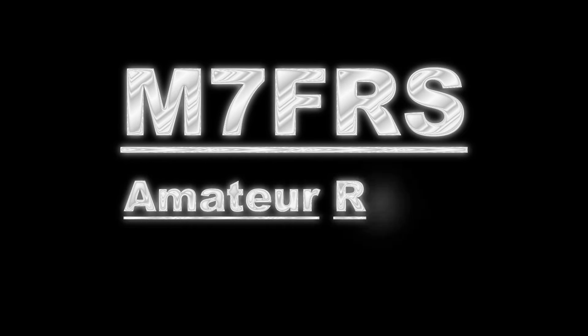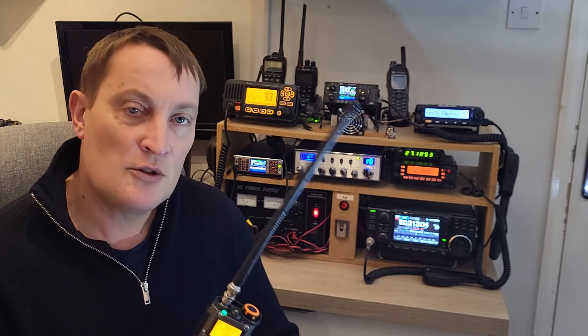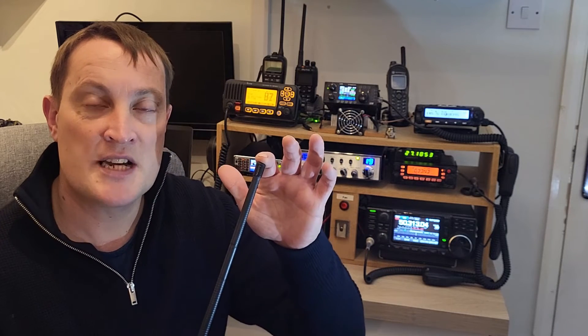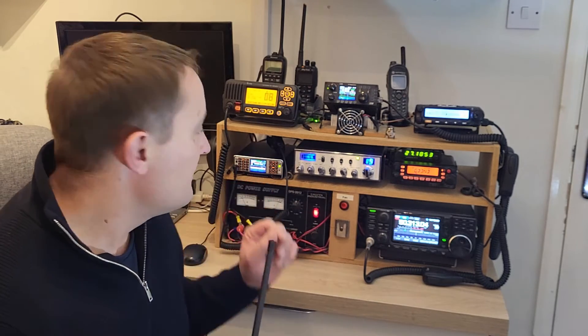The answer is basically yes — we can receive and decode 10 meters FT8 signals on the Quansheng UV-K5, quite simply just by removing the old stock antenna and replacing it with this CB rubber duck off an old Euro Sonic ES 200. And if you've seen one of my previous YouTube videos featuring the Q900, we used a little bit of software called FT8CN on the mobile phone.